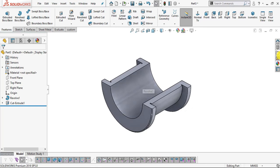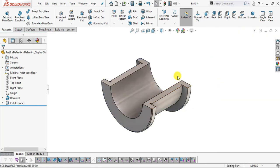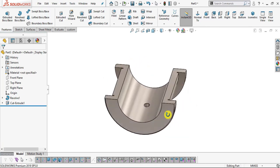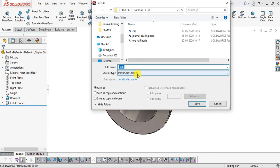Add brushed steel appearance. We will save this part — it is part number 4, half bush. Go to File, Save, name it half bush, and click Save.